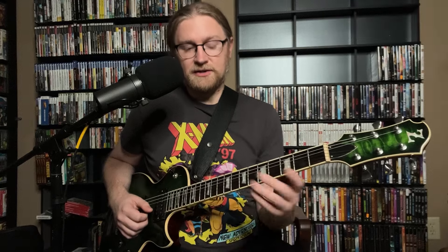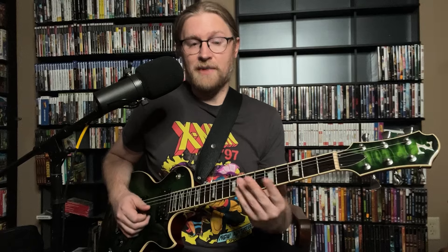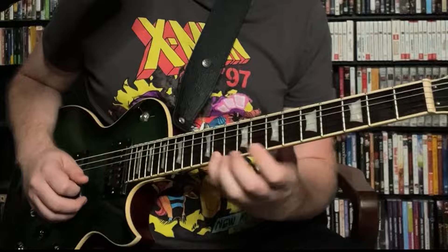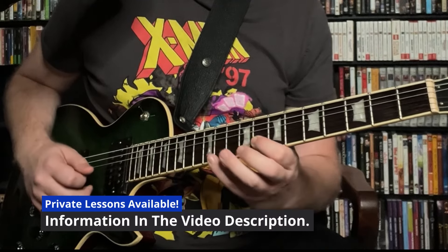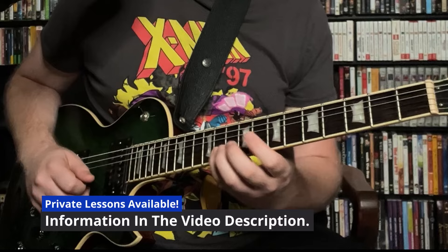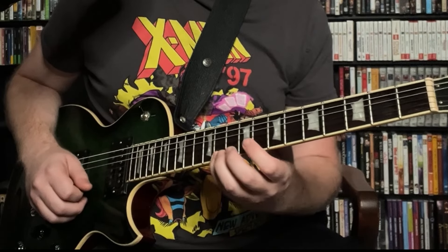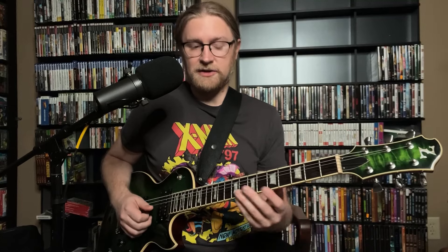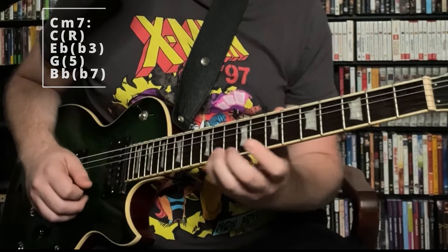Over the Cm7, he starts with this shape. You might recognize that as the top part of your basic pentatonic box shape — the top two strings. If you look closer, we have G at the 8th fret of the 2nd string, Bb at the 11th fret of the 2nd string, C at the 8th fret of the 1st string, and Eb. This gives us a Cm7 arpeggio: our 5th, b7, root, and b3rd.